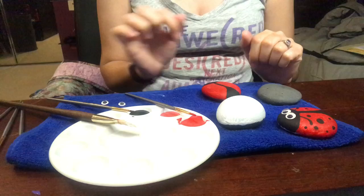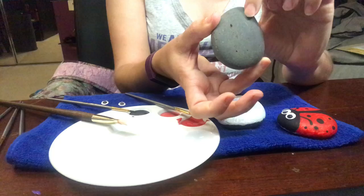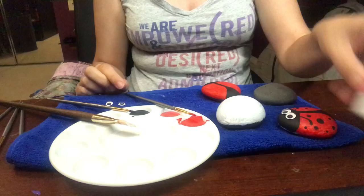They're really good creatures to have around. So for this you need red, white, and black paint, a clean, flat, round rock — I have four because I'm going to show you different steps — paint brushes, and you can use googly eyes or you can draw eyes on it. If you use the googly eyes, you'll need glue sticks.